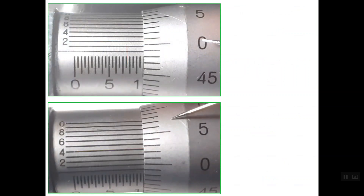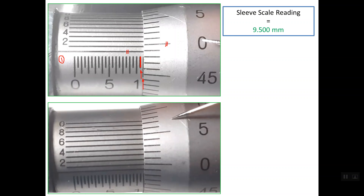Let's see this next example — here we should take care with the reading. Regarding the sleeve reading, we have a line that is not shown clearly; it is only shown partly. In order to decide whether to read this line or the one before it, we check the location of the zero line on the thimble scale relative to the reference line. Because the zero line is above the reference line, we should not read the last line — we read the line before it, which is line number 9.5 mm. We add two zeros to convert it to three decimal places.